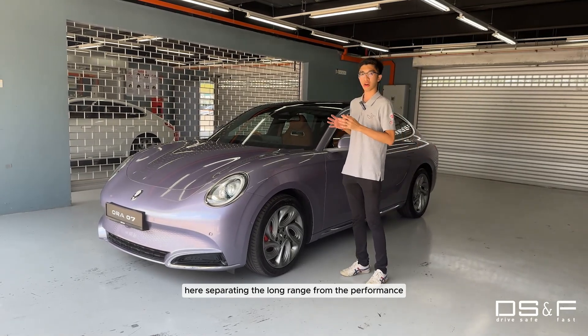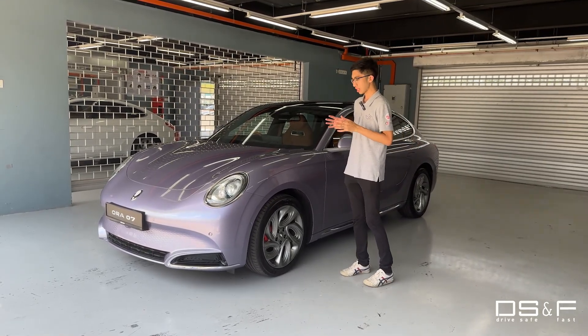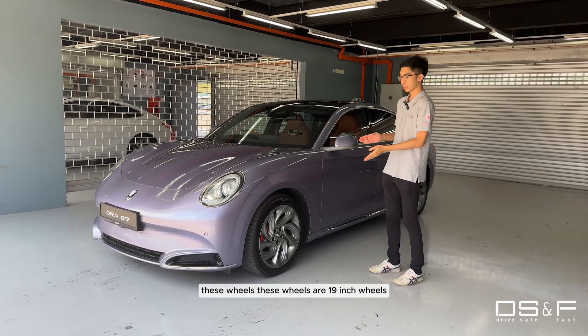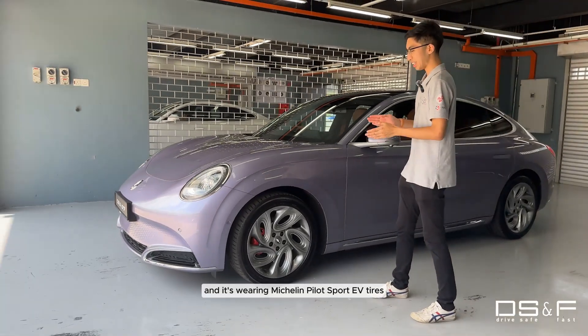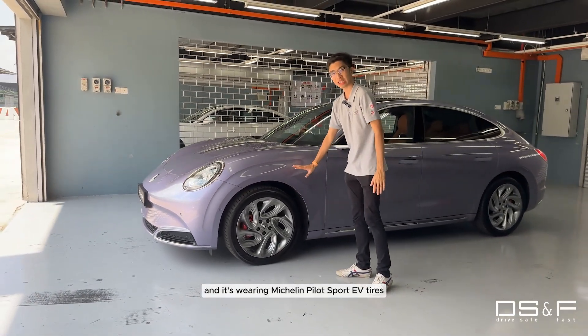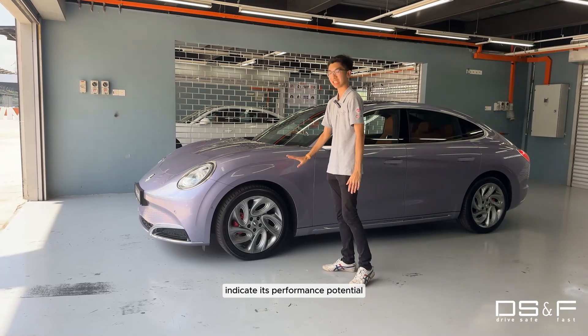Separating the Long Range from the Performance are these wheels — 19-inch wheels with red brake calipers, wearing Michelin Pilot Sport EV tyres to indicate its performance potential.